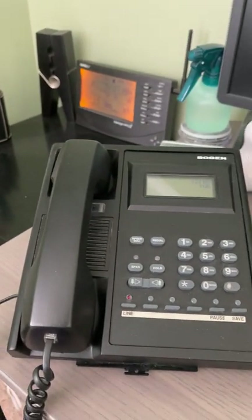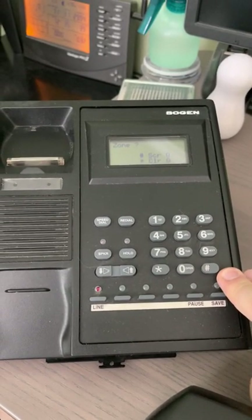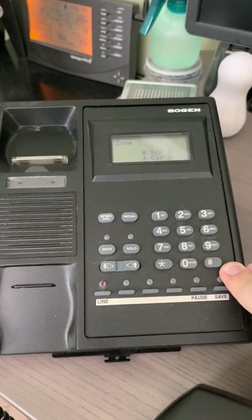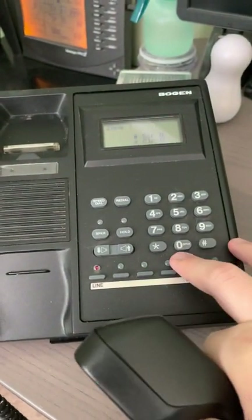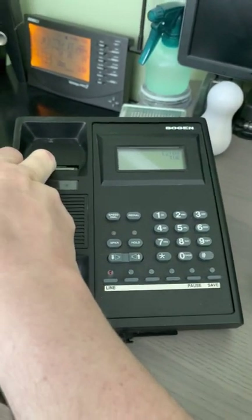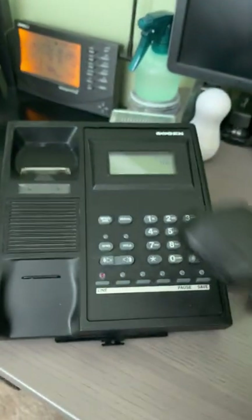If you want to do an all-call page, you hit pound, and then it's asking for a zone. This is typically used in healthcare or school systems. If you wanted to do an all-call — all speakers in the whole building including outside, playground, gymnasium — you'd hit pound-pound-zero. There's a little bit of feedback there because the speaker is so close. And then if you wanted to do just inside the school or inside a medical facility, you hit pound-one.